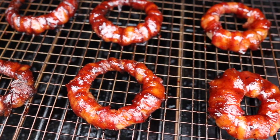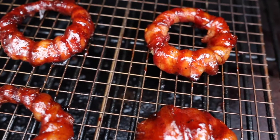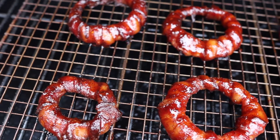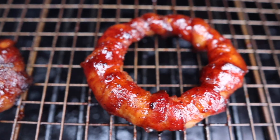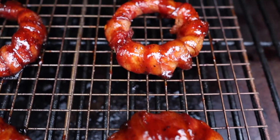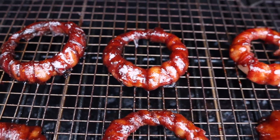It has been 10 minutes and you can see we have an awesome glaze on these bacon wrapped onion rings — they are looking absolutely fantastic. We're going to get these inside and let them cool off for about 15 minutes. How fantastic do these things look? Absolutely delicious — beautiful glaze, smells wonderful. The hickory pellets did a wonderful job with that smoke flavor. I cannot wait to try these.